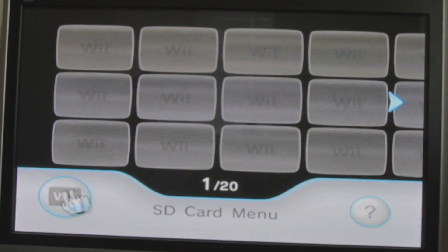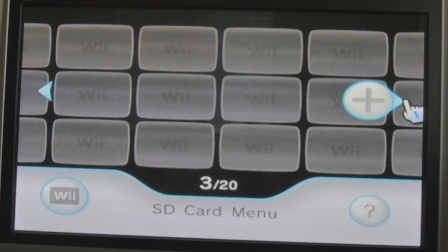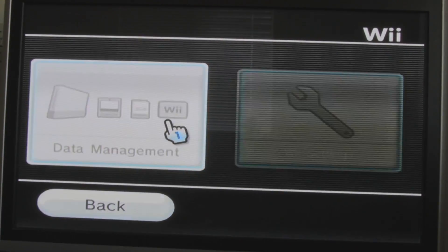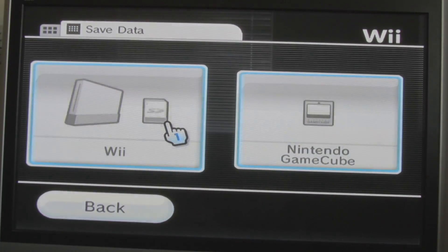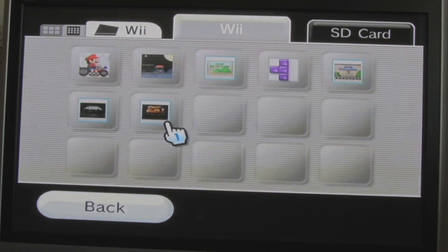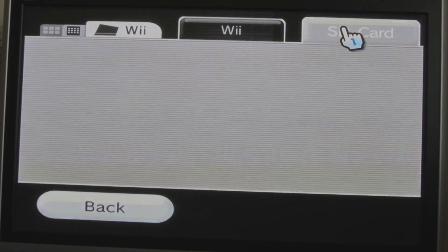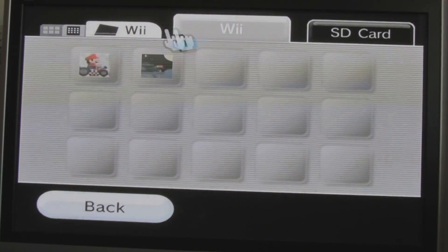We have nothing in it. Congratulations, we're done! Go to Wii Options. Data management. There you go. Saved data. To the Wii. Oh, look at all these games. Here is our Super Mario World game. Not bad. We took our SD card. There's nothing here. We need to put them there, okay?